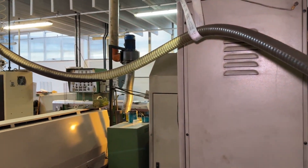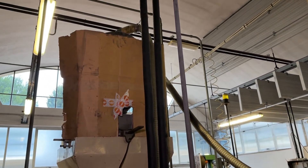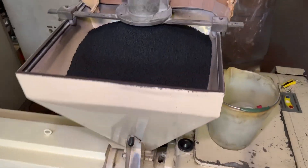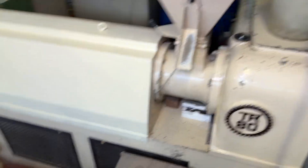It will go up there where the funnel is. It will be preheated so that we get rid of any sort of moisture, condensation, or whatsoever. After that, it goes down to the funnel and into the extruder, where it will be melted and, by means of the screw, brought towards the extrusion head.